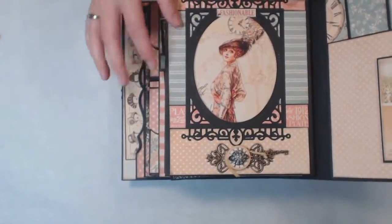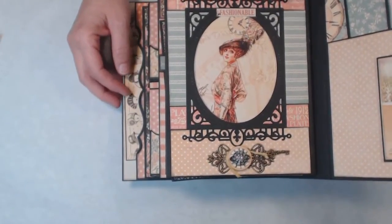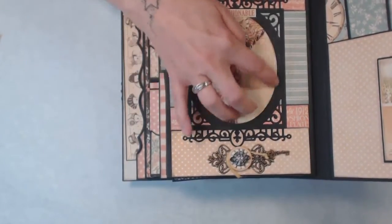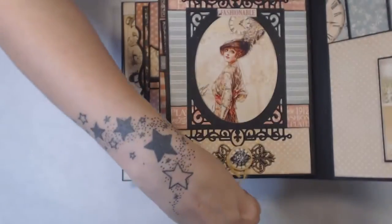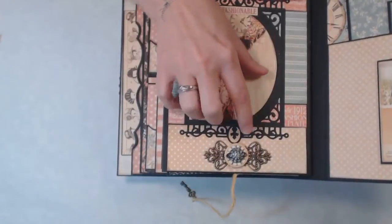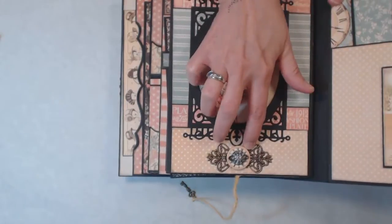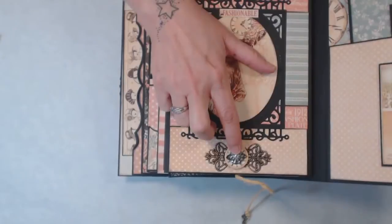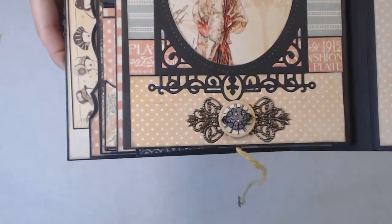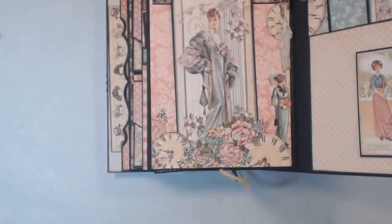On this side I used a Sizzix die and also cut from the paper collection. Down here I have some twine, a little metal embellishment, and one of those buttons. I left a little bit of space — put a little spacer in there so the twine could wrap around it — and added one of those little Tim Holtz metal pieces inside. Then this one flips up.